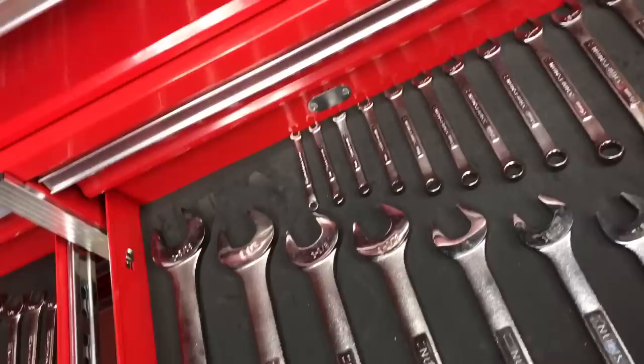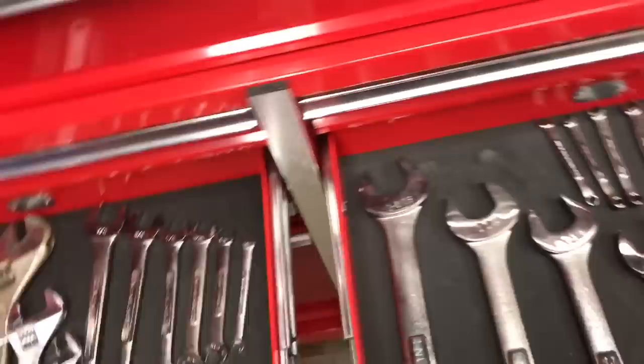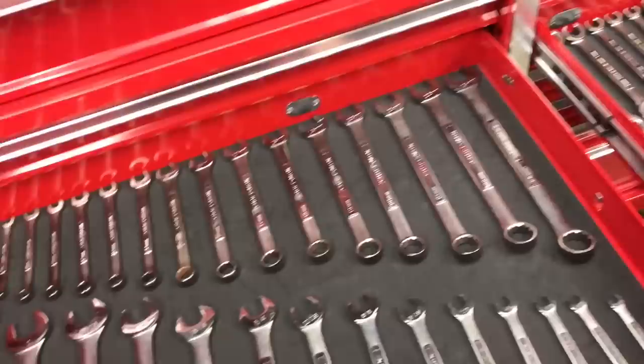These liners that came in the drawers from Harbor Freight are pretty grippy — they don't slip around too much. You really gotta whack it good for things to move around. The goal is to see if I can fit all those wrenches into one drawer with maybe a little leftover room for expansion. Let's see how it works out.